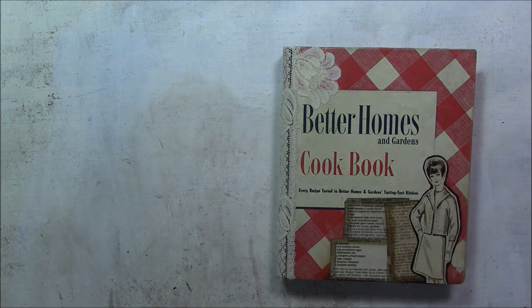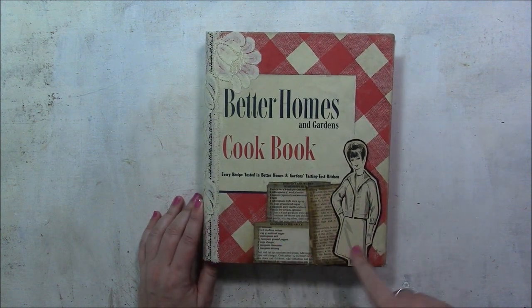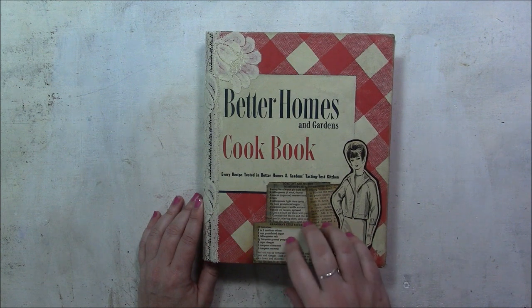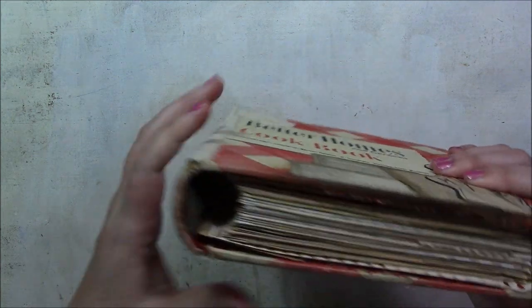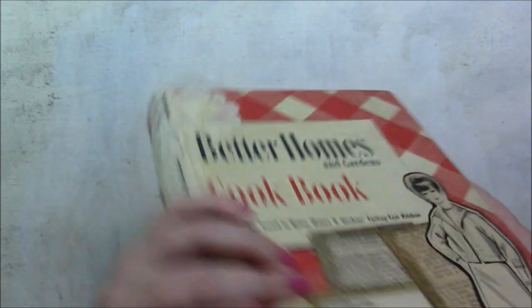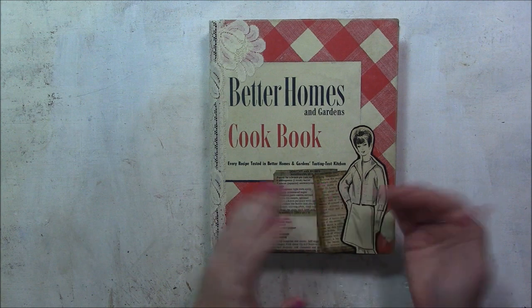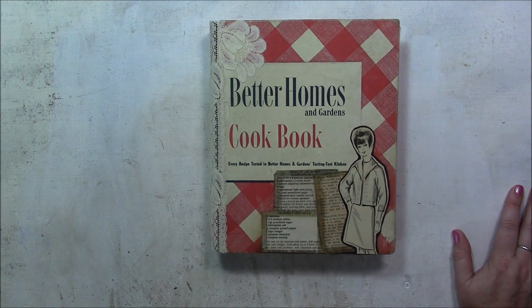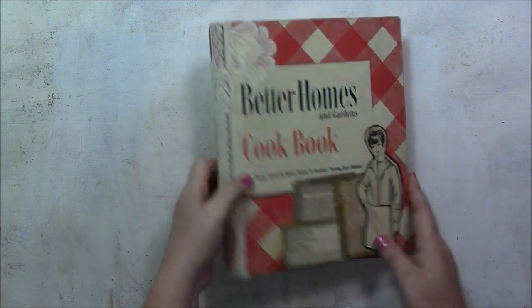This is the Better Homes and Gardens cookbook. When I got this book at an estate sale, there was a large, semi-large dark spot right here under this collage of materials. You can see how dark it is compared to the rest. It looked like someone had set a hot pan on top of it, maybe, because it was a circular shape. So to cover it, I added this lady — she's from a magazine — and these three vintage recipes.